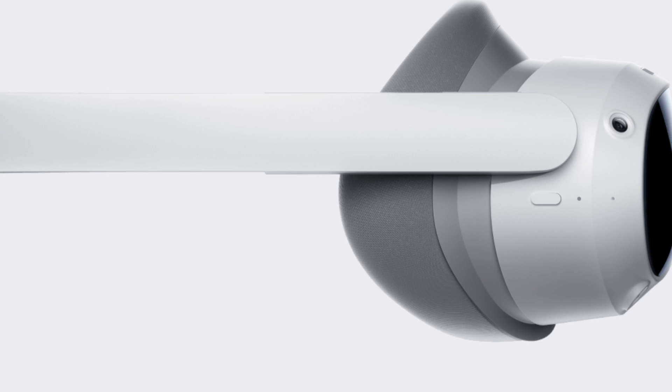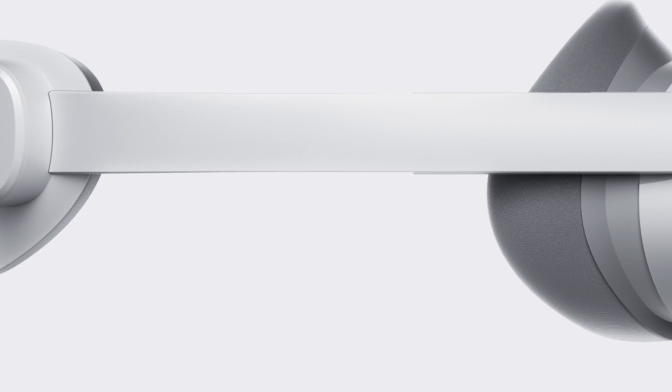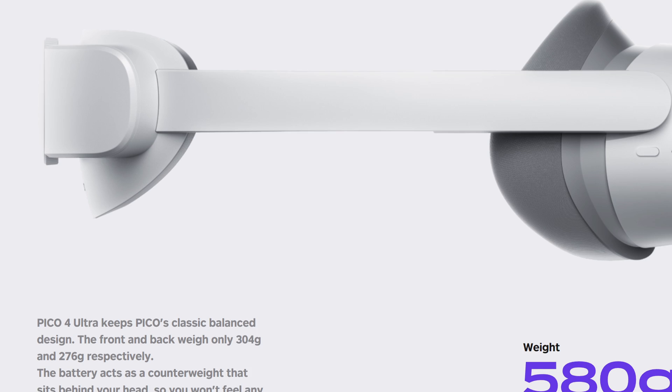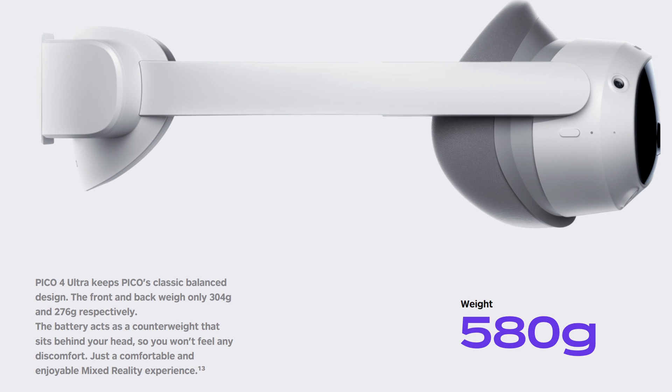From the launch announcement made on the 20th of August, we can see that to all intents and purposes it's kept the same form factor as the Pico 4. If you follow my channel you'll know the Pico 4 was one of my favourites. The Pico 4 Ultra looks like it's no exception, coming in at 580 grams, which is a weight pretty much the same as the HP Reverb G2.